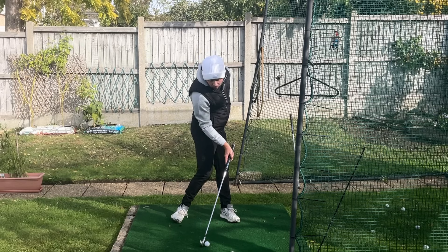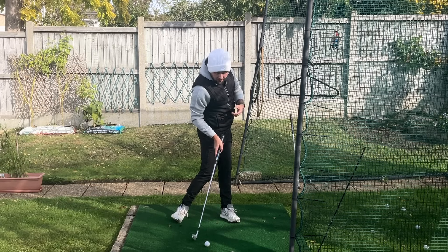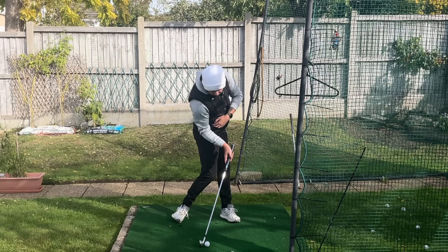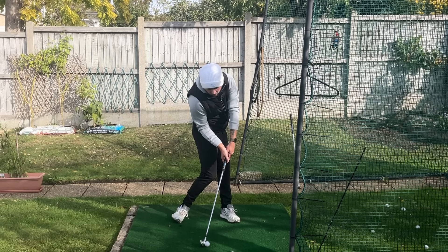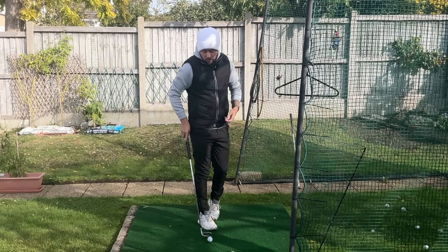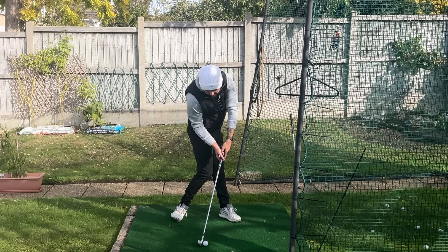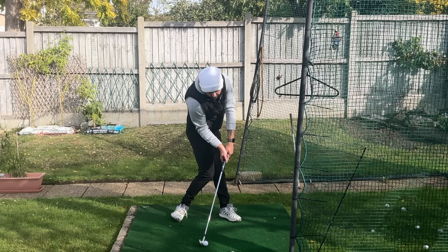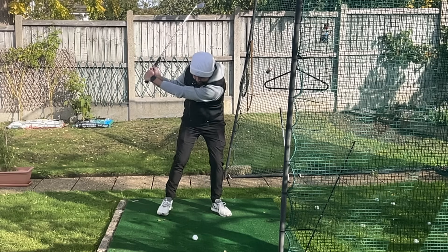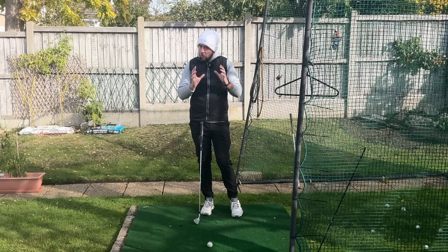With the preset rotation drill, we set up and preset a good rotated impact position. We rotate the lower body as much as we can, rotate the chest as much as we can, weight is 90% on that left side. From there, get that shoulder feeling just a little bit in front of the golf ball as the exaggeration — right shoulder down to the hip. Look at the amount of shaft lean that creates. Then from there, we just do some little half swings, trying to spring back to that exact same position.